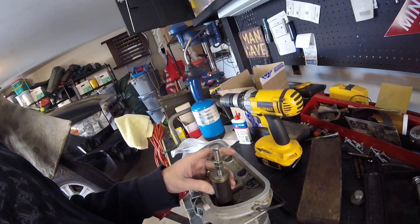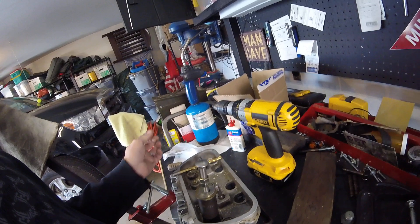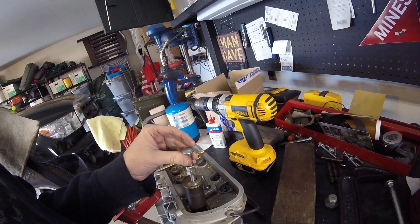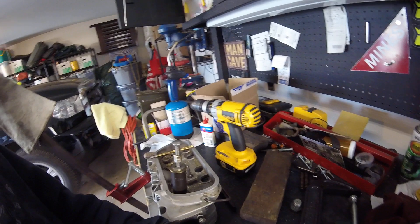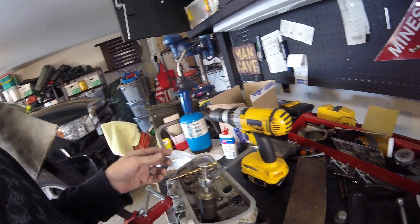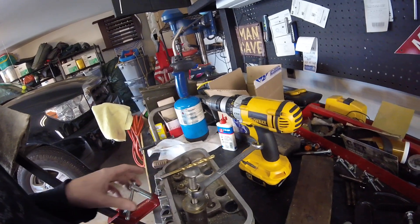I also got a couple of washers and I'm using an impact socket as a spacer. What I'm doing is heating up the valve guide with my torch, then attaching the lag bolt, screwing it down tight, and tightening the nuts down - and it will gently remove my valve guides.